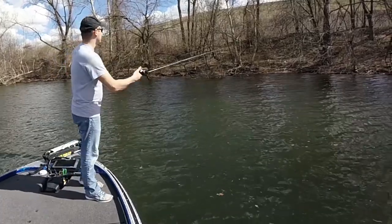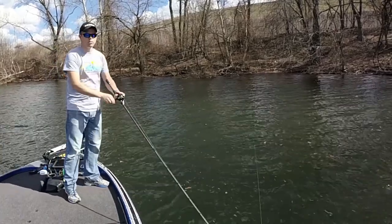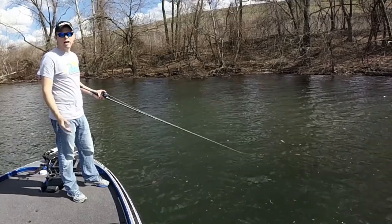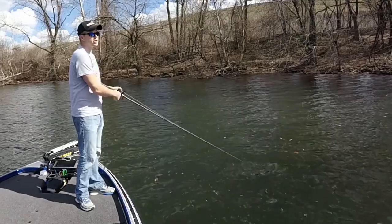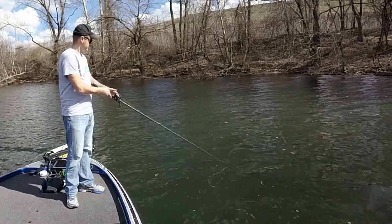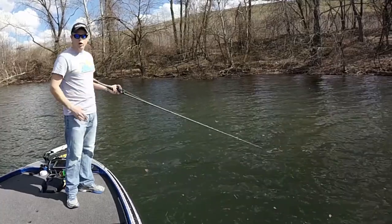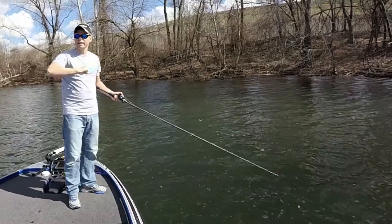I'll do it one more time. I'm casting it out, giving it one swoop, and letting it sit. People pause up to a minute — I don't have patience for that. Usually I go maybe 20 seconds at first. Twitch, twitch, and just let it sit. Always end on a slack line, always start on a slack line. It causes that bait to just go — it's one swoop, solid hit.